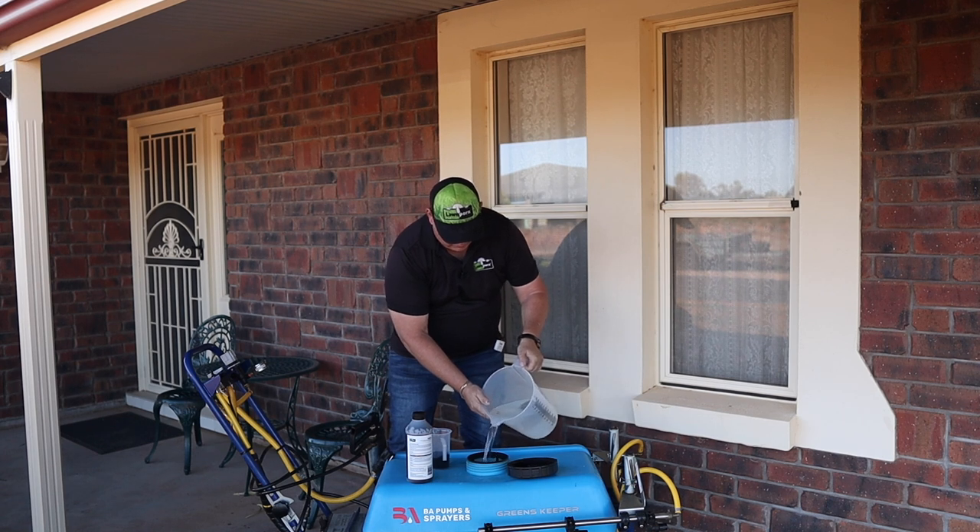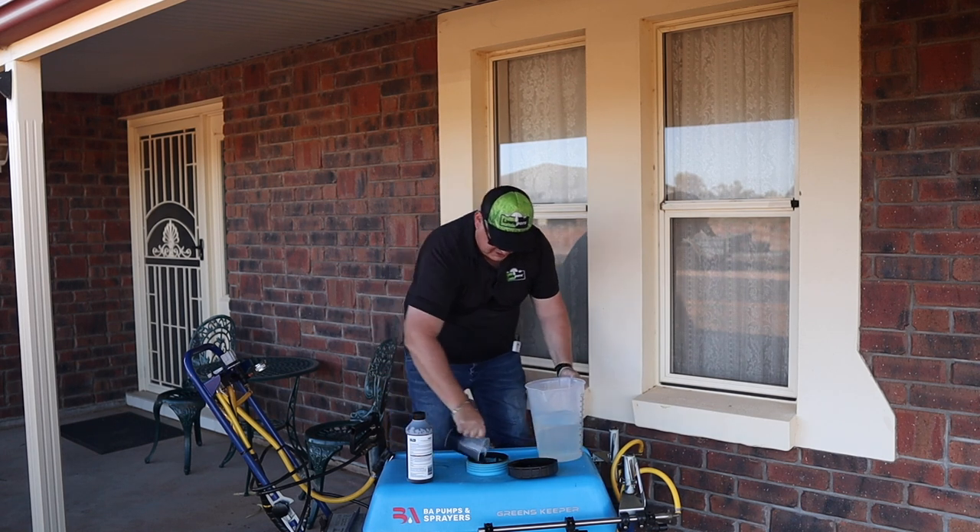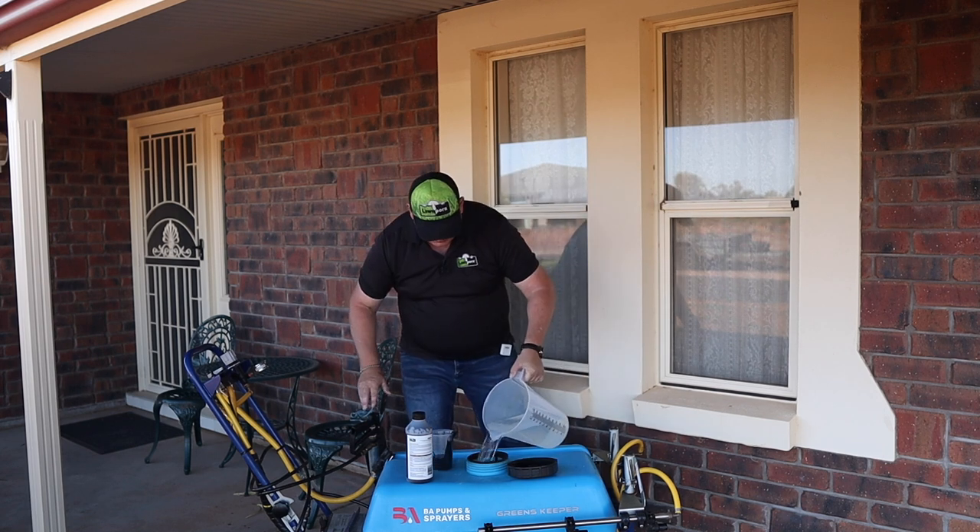So half of our water goes in first. Our humic goes in, which is quite thick. Let's wash that humic in.